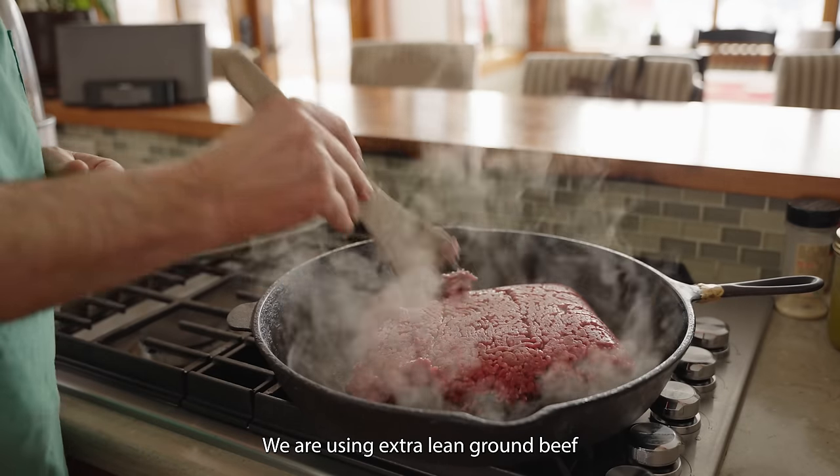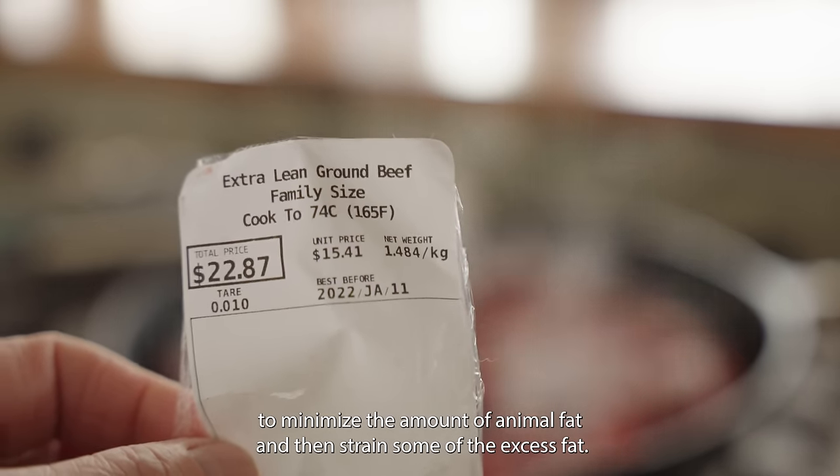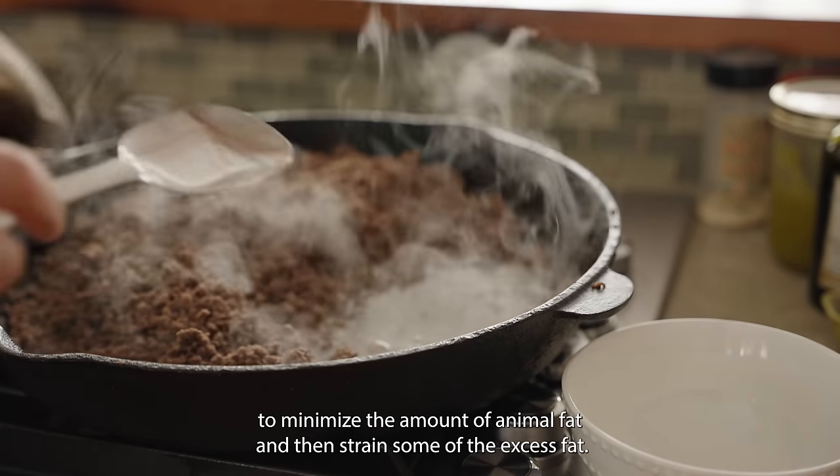We're using extra lean ground beef — we want to minimize the amount of animal fat — and we're going to strain some of the excess fat.